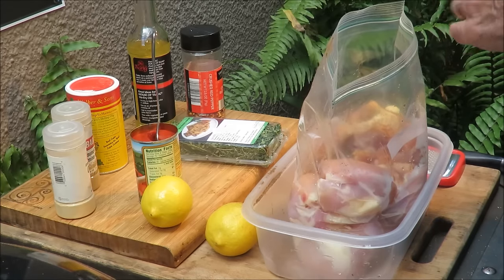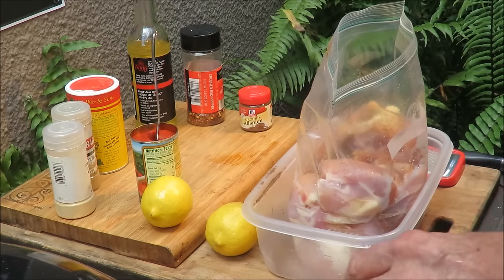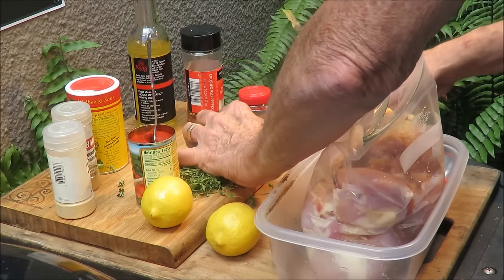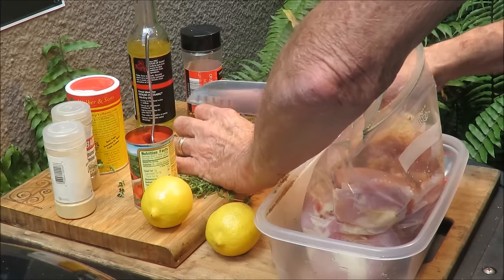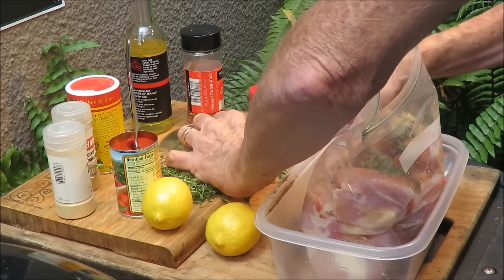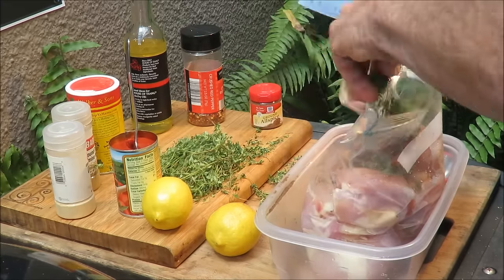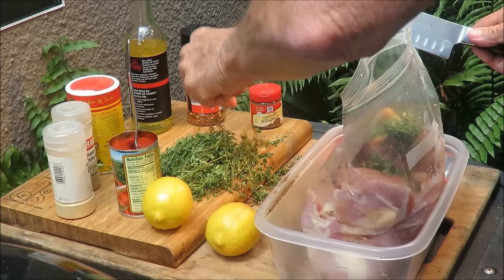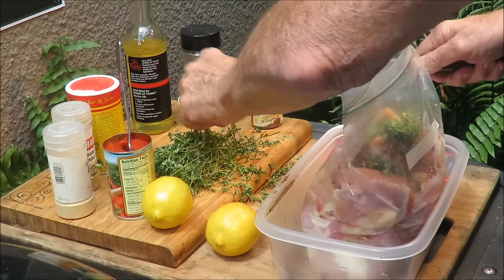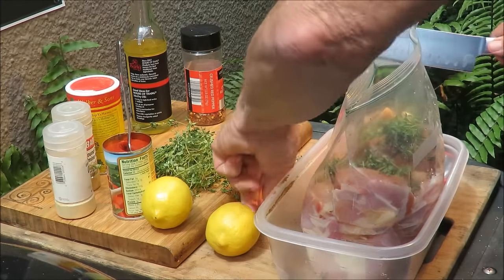Then I've got some fresh thyme. I'm going to take some of this fresh thyme, slice it up, and get it in there — about half this bundle. Just cut it up and put some thyme in there. I want that thyme to get all over that chicken. Fresh thyme — nothing better. It smells good already.